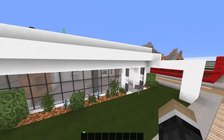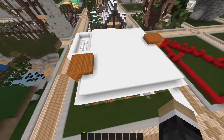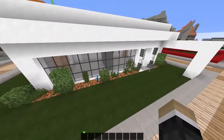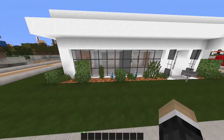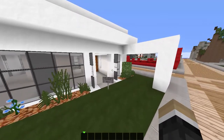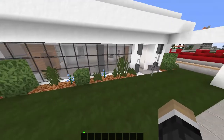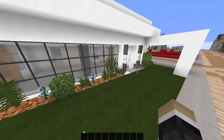G'day guys and welcome back to episode 3 of the Let's Build a Small Little House. If you haven't seen the first and second episodes, the link will be in the description down below. On the second episode, something happened with my recorder and it was on pause. So this episode, I'm going to make sure it's all recording nicely and we're going to make some progress on this today, guys.